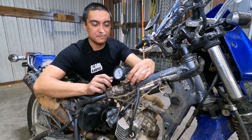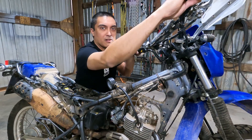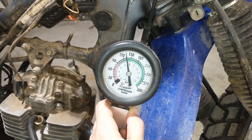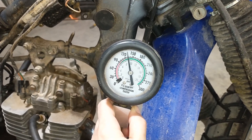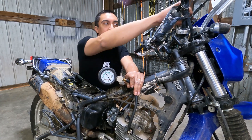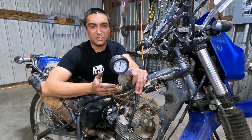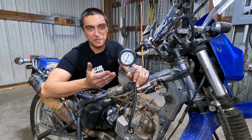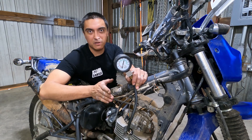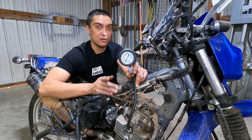Let me go ahead and demonstrate how this works. We have this screwed into the spark plug hole. All we got to do on this bike is hold the throttle all the way open and hit the start. And we can see — yeah, it's low compression. It's a fast and easy way to diagnose and find a low compression cylinder. If you have a single cylinder engine like this, great, you know that's the only one with low compression, but it doesn't really help you further. If you have say an eight cylinder engine you can put this in all eight spark plug holes really quickly and find one or two low compression cylinders and then go from there.